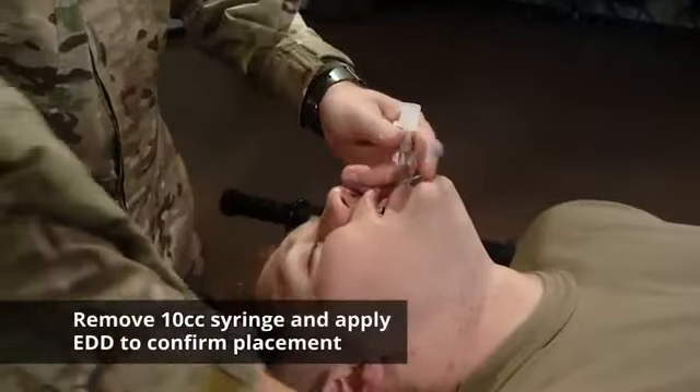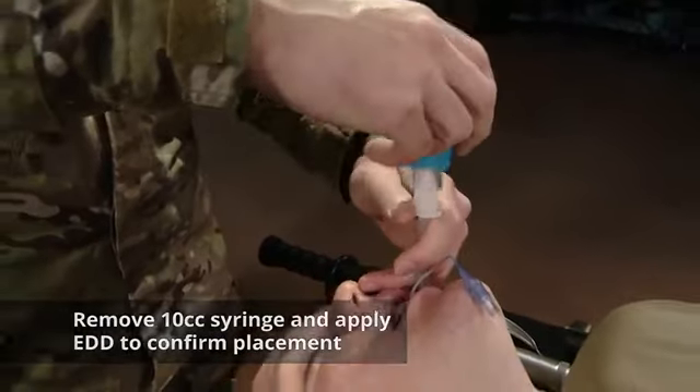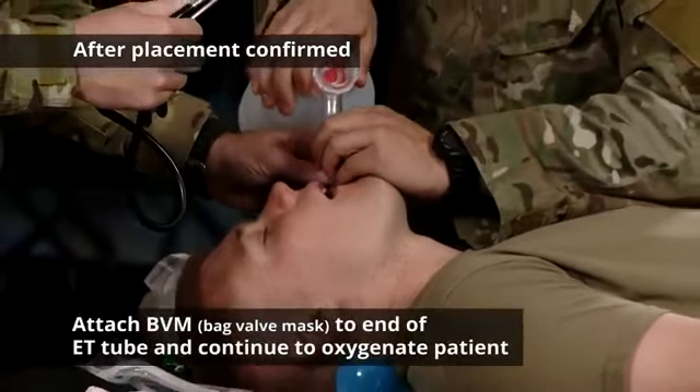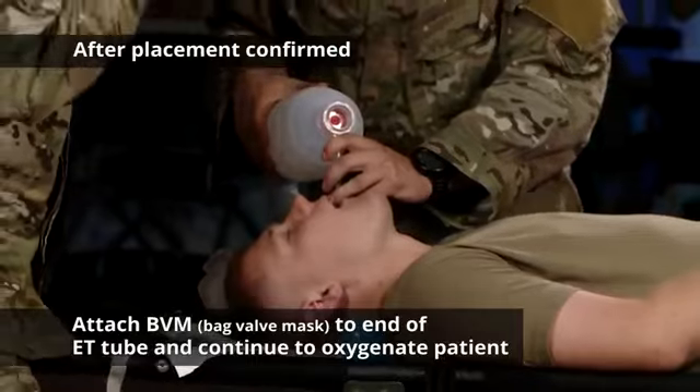Remove the 10 cc syringe and apply your EDD to confirm placement. After placement has been confirmed, have your helper attach the BVM to the end of the ET tube and continue to oxygenate your patient.